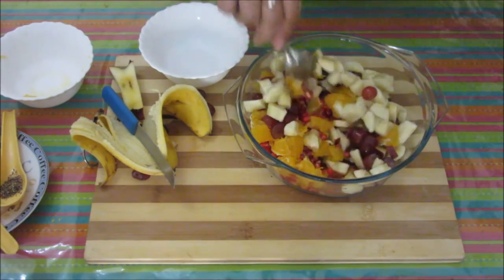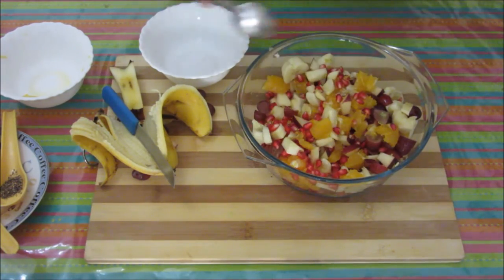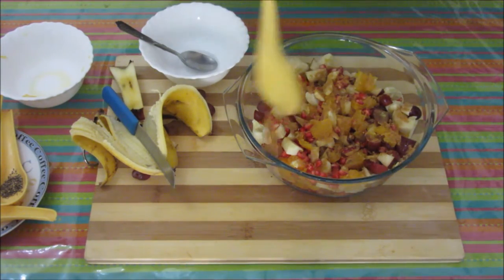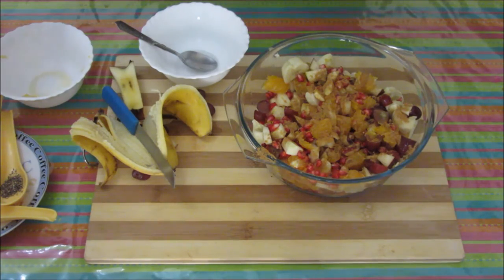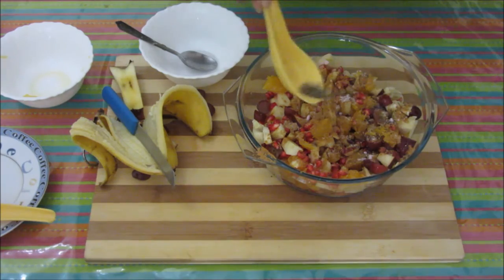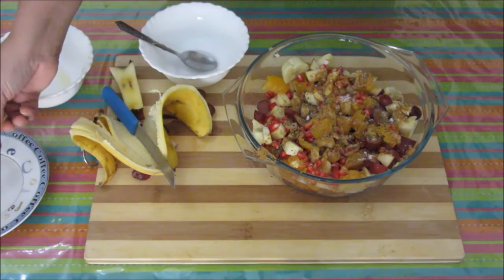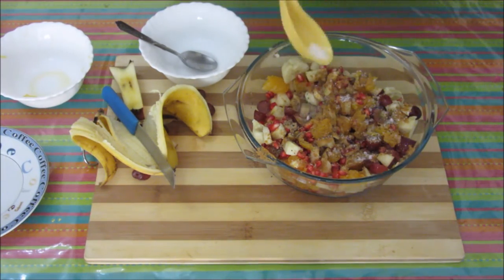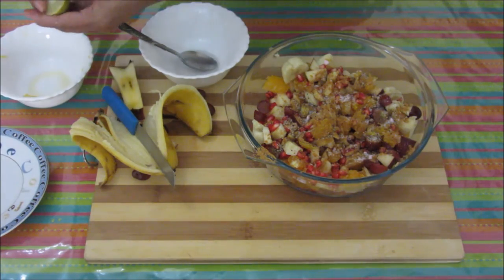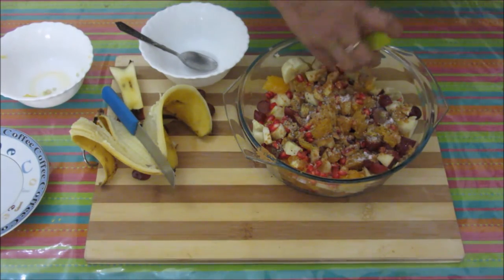Now mix all the fruits together. Now put all the spices in — this chaat masala, salt and black salt, this black pepper. If you are preparing this chaat for kids and you don't want spiciness, just avoid black pepper. Sugar — to give it a sweet and sour taste.